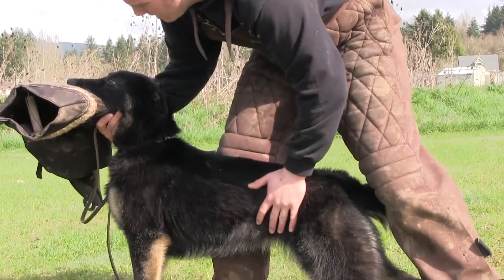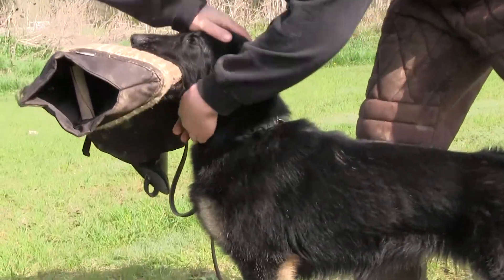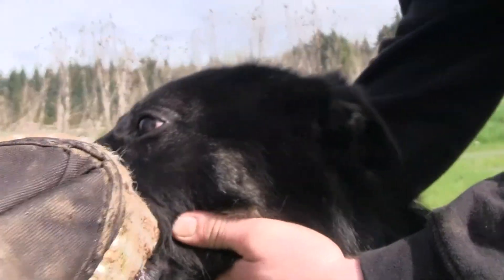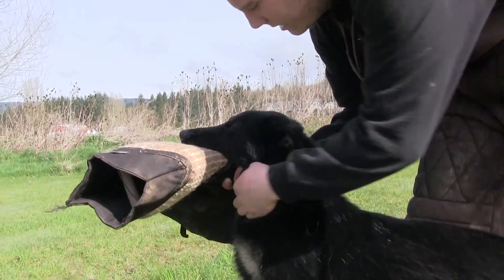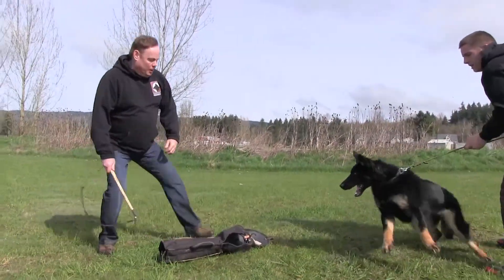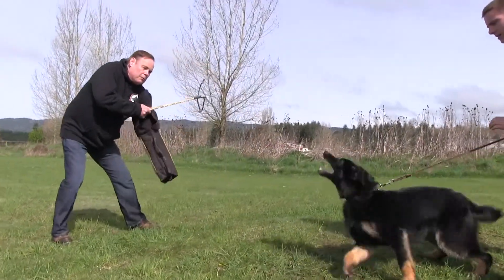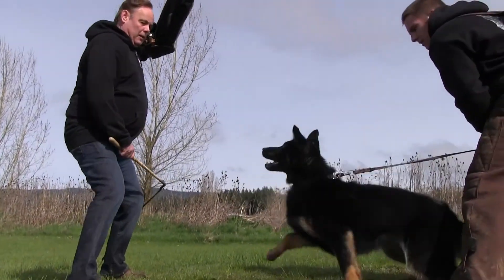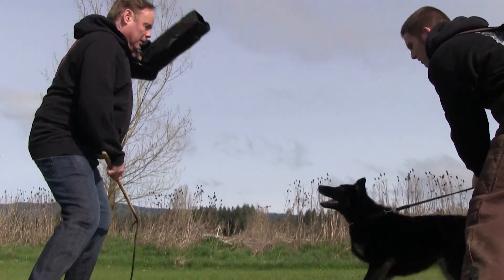Absolute super grip. Real confident with the tail wagging. Look at that grip — absolutely super. That's exactly what all the dogs should do to bite like that. Whenever you want to, out and kick. Now we're going to see if we can get four barks.